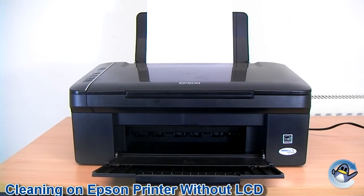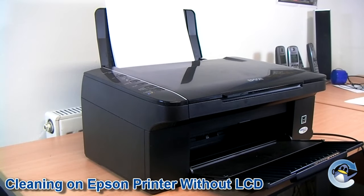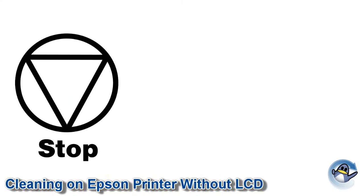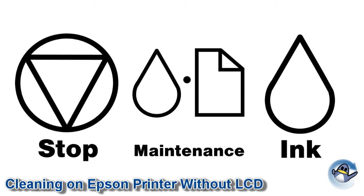Cleaning the printhead on an Epson printer that doesn't have an LCD display is a very easy and quick process. First of all, we need to locate the stop, maintenance, or ink button on the body of the printer. This button will carry one of these symbols.